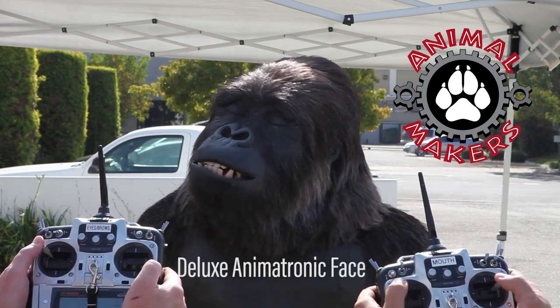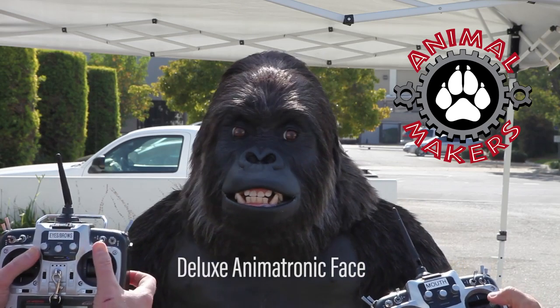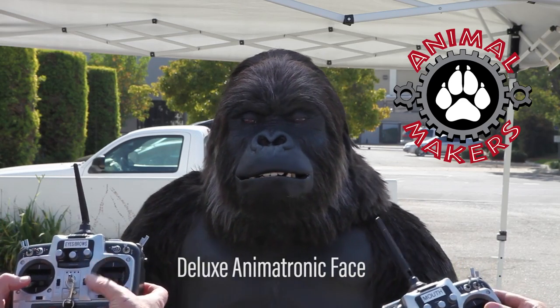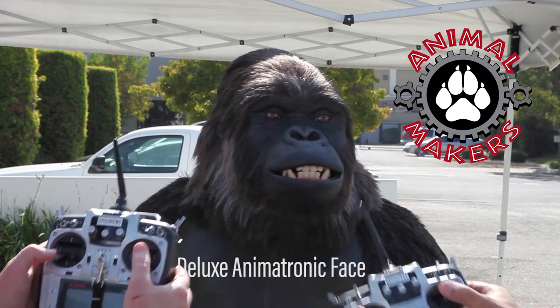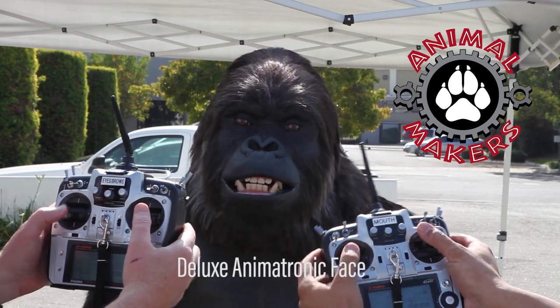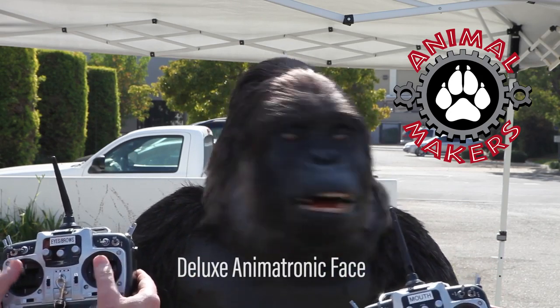The upper lip goes in and out, and it does that on the left and on the right. The lower lip has an in and out, both on the left and on the right, and then a central lift as well — so that's three moves per lip, six moves just in the mouth. Of course, the jaw opens and shuts.